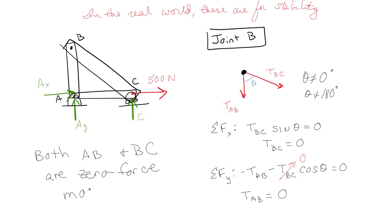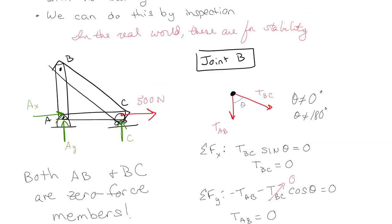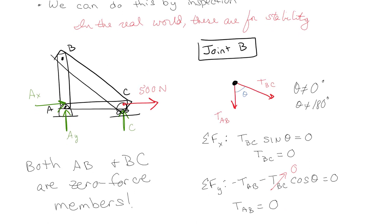The basic rule is: any time you have two members that come together and they're not collinear — theta not equal to 180 or zero — and there are no external forces on the joint, then they're both zero force members. In the previous example, AB and BC were not zero force members because there was an external force right at that joint.